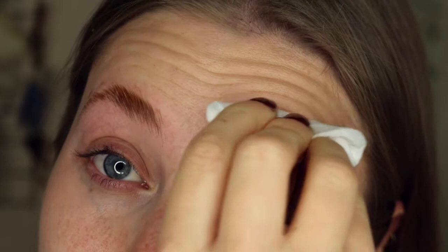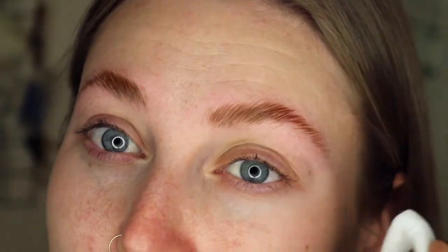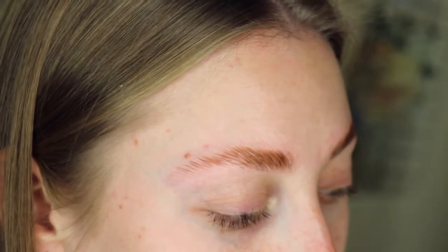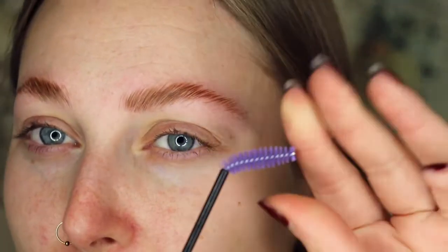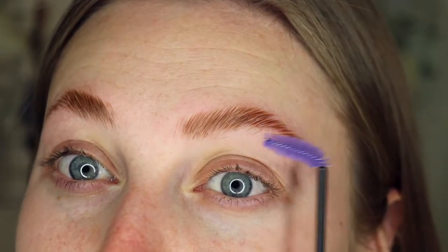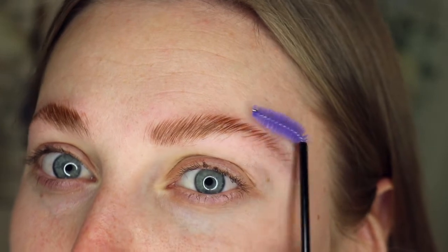I'm just taking some of this solution up and doing a lifting motion to help the hair sit a bit upwards. You might find that it tingles a little bit because it's not supposed to be on your skin. If you've got any questions let me know in the comments, because I want this to be a useful video. I'm taking a new, clean spoolie and popping it into the shape I want.